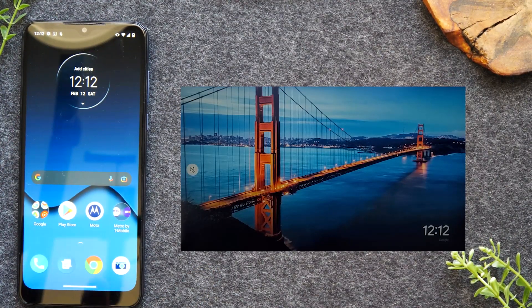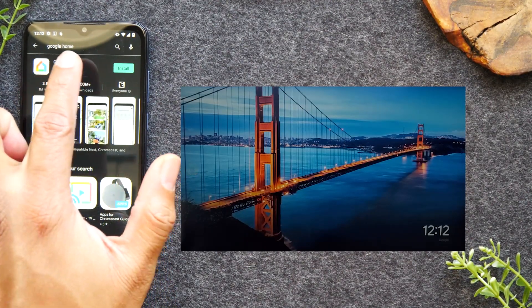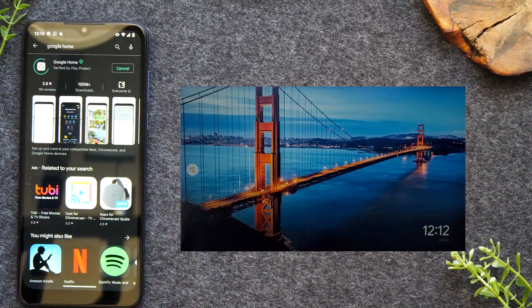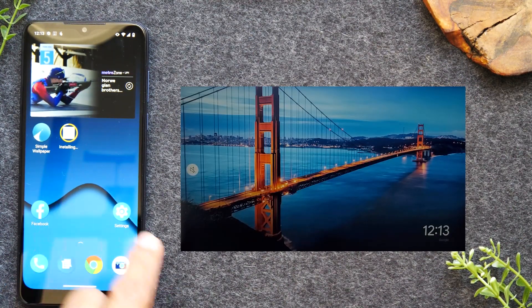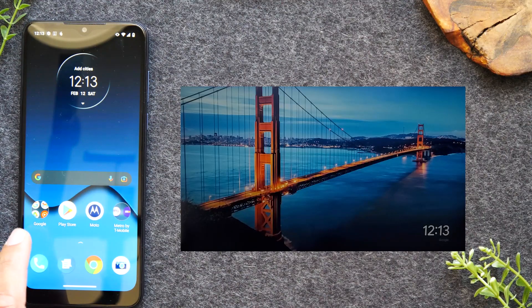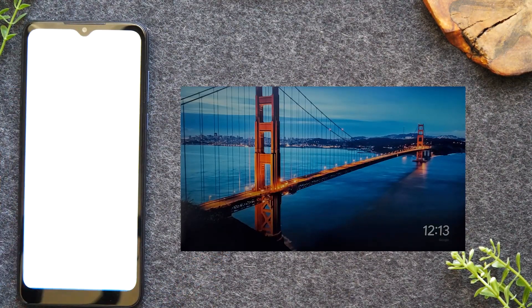The next thing we'll need to do is go to the Google Play Store and search for the Google Home app, and install it on the phone. While that installs, I'm going to demonstrate the first process. The Google Home app will be used for the second method. For the first process, I'm going to show you how to just watch a YouTube video on your TV, so I'm going to go to the YouTube app, open it up, and find a video to play.